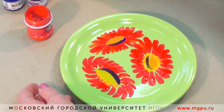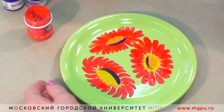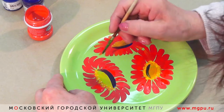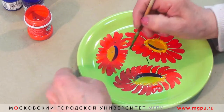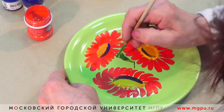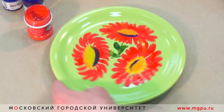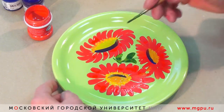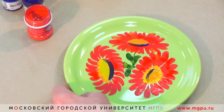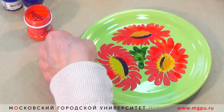Цветы готовы. Сейчас мы вокруг них создадим листья. И наша цветочная поляна подскажет нам о красивом листье. Когда просвечивается цвет фона, виден какой сложный мазок. И в этом и заключается красота кистевой росписи.